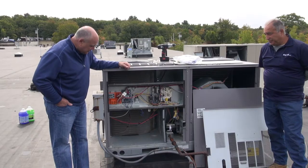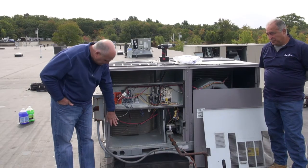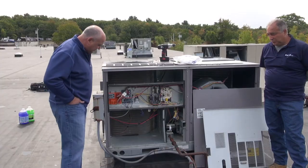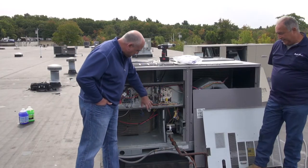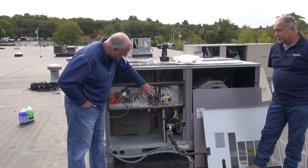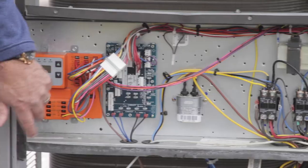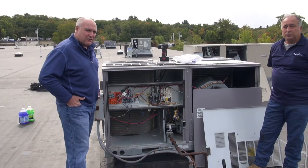Now we're in the electrical section — the cooling section is down low and the electrical section is up high. With power confirmed off, inside this electrical compartment we have several printed circuit boards, contactors, a transformer, a capacitor, a thermostat logic board, and an economizer module. Each of these components has its own function that needs to be checked during maintenance.